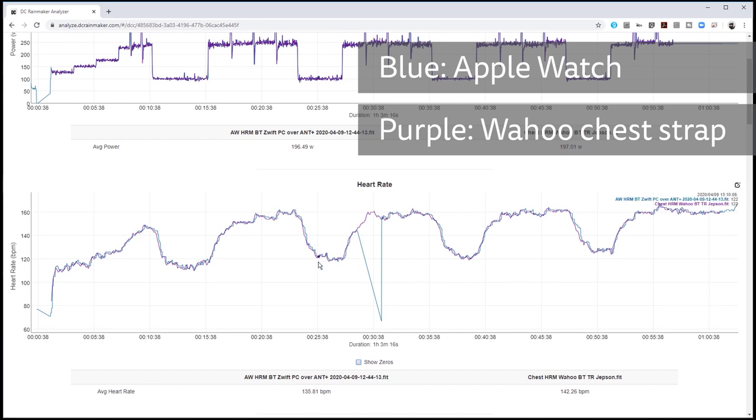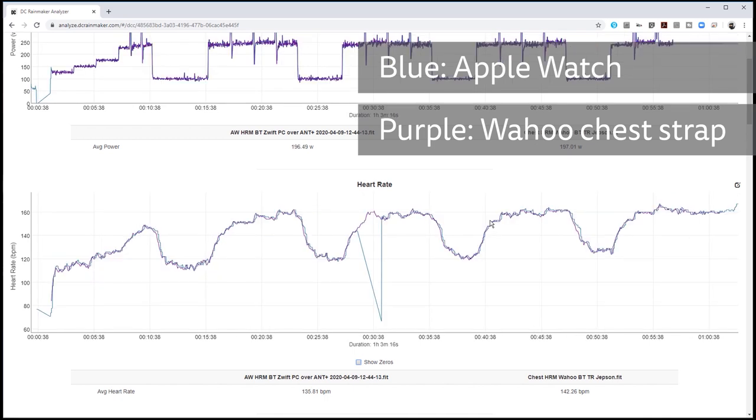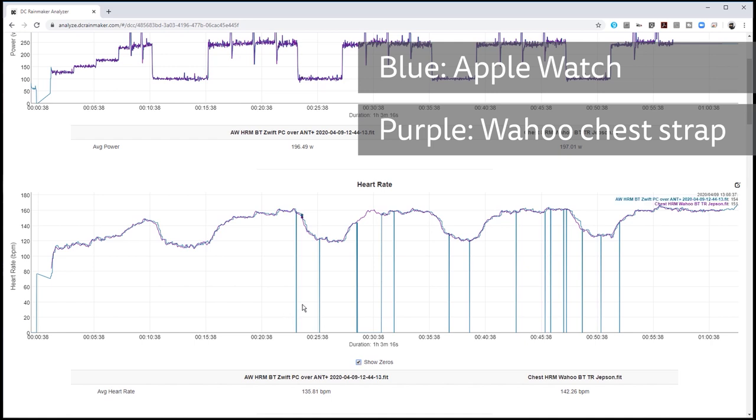Dropouts were slightly more of an issue, dropping out entirely for a couple of minutes mid-ride. Strangely the heart rate data was still displaying on the iPhone Zwift Companion app but just not making it to the PC, so possibly a WiFi issue. If I enable Show Zeros on the graph, you can see that there were a few mostly insignificant single dropouts throughout most of the workout.